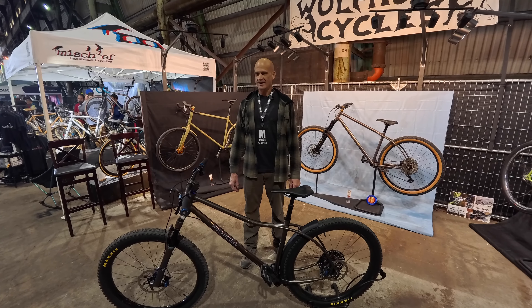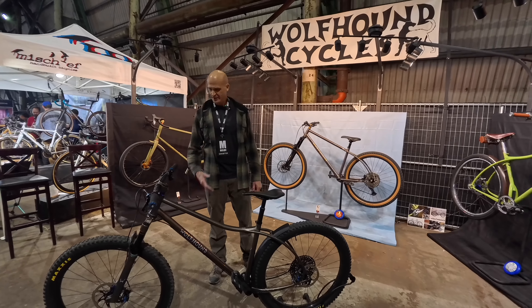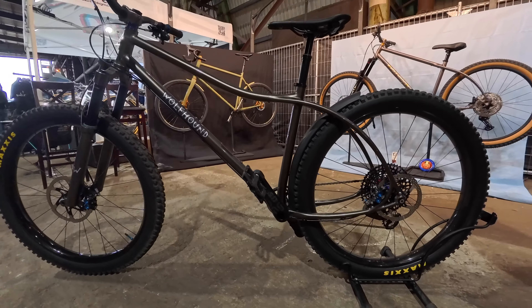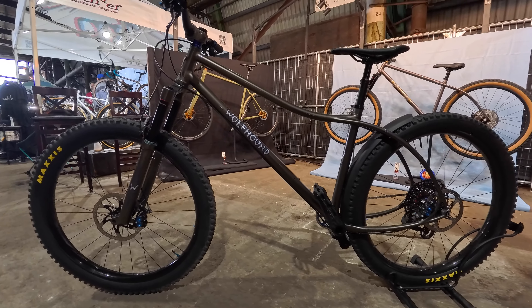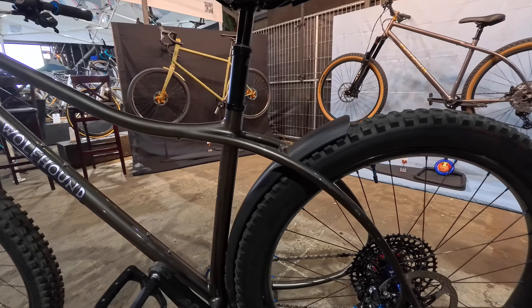The third bike is a 1x specific gravel bike. This particular bike belongs to a really good friend of mine who's pretty tall, so it's a larger size — about a 60. It's designed to also take fenders, and if somebody wants to add fenders or racks, they can. So those are the three bikes I brought — I have a couple other designs, and thanks for checking them out.